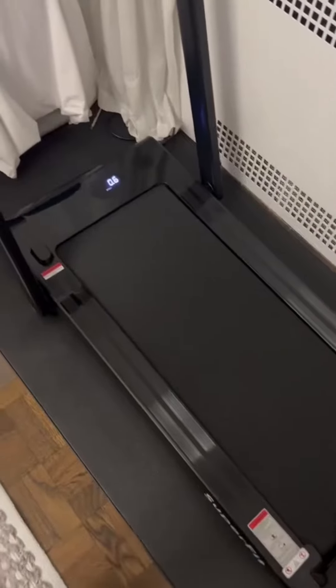What's really cool is that this treadmill has speakers built into it, so you can connect your phone with Bluetooth and play music or a podcast straight through the machine, which is awesome. It also has its own smartphone app, so you can keep track of your progress over time, which is great.